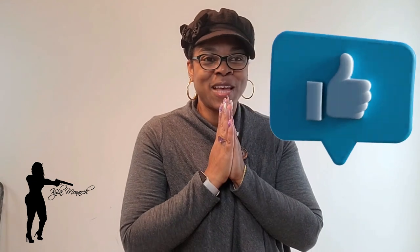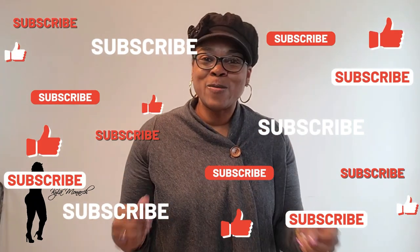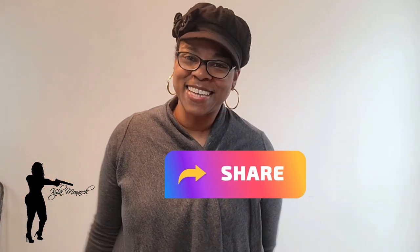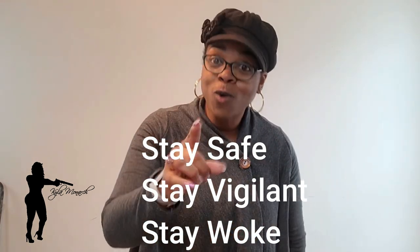That's all I have for today everybody. Like, comment, subscribe, and share my channel. I really appreciate you all for staying with me or checking me out today. Stay safe, stay vigilant, stay woke — always. Until my next video, take care, I love you, and I'll see you soon. Thank you.